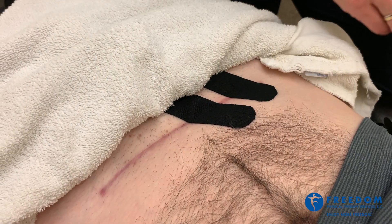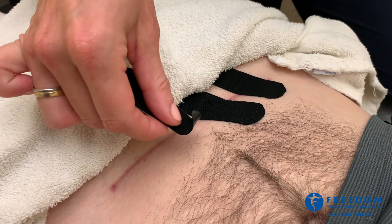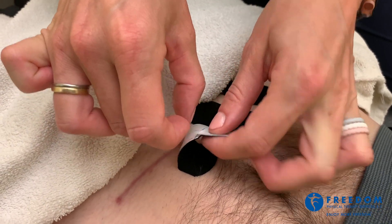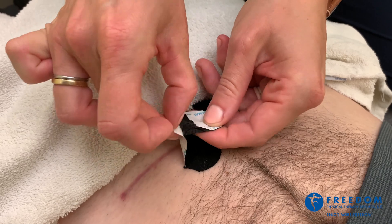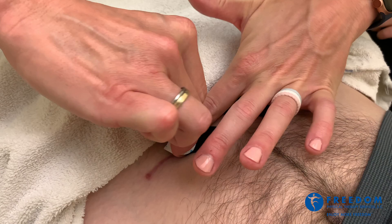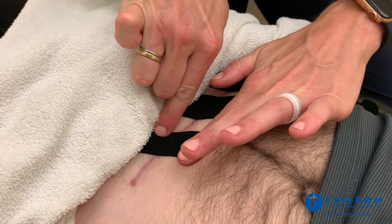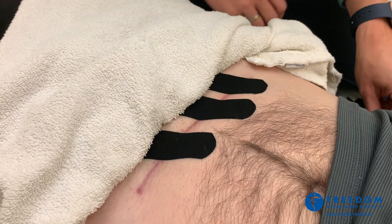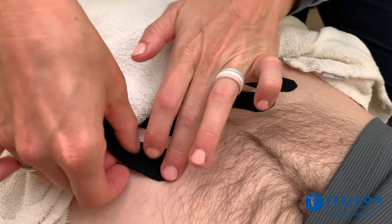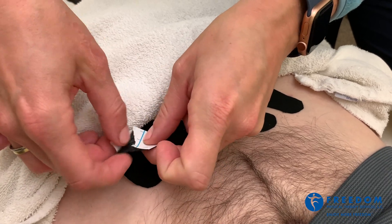We'll definitely give you adhesive remover. Now what this does is, as this person moves throughout their day with regular spontaneous movement, the tape will pull and tug in different directions, helping to loosen up the adhesions underneath the scar, making it more mobile and breaking it free from the deeper tissue.